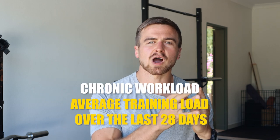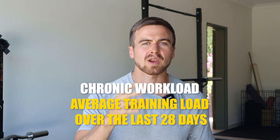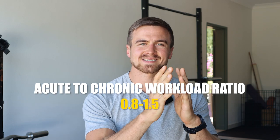Your chronic workload refers to how much training you have done on average over the last 28 days. It is established that you're going to be in the goldilocks zone — making the best gains with the lowest risk of injury — when your acute to chronic workload ratio is between 0.8 and 1.5. If your ratio is less than 0.8, you're not doing enough training acutely compared to what your body is used to, so you're not making your best possible gains. But if your ratio is higher than 1.5, you are momentarily doing too much compared to what your body is accustomed to on a chronic basis.